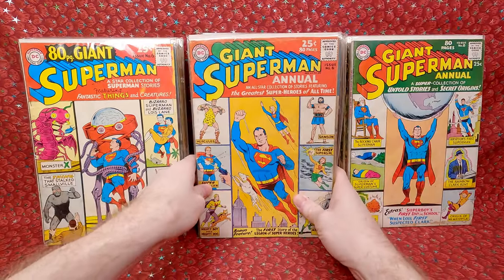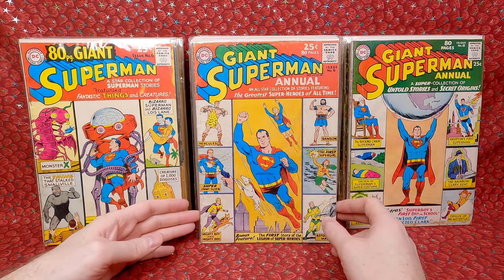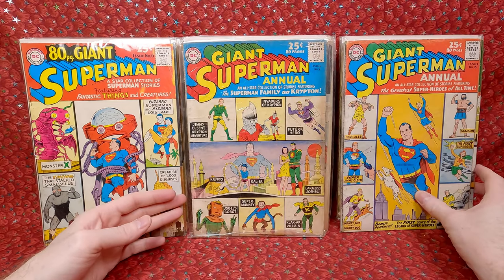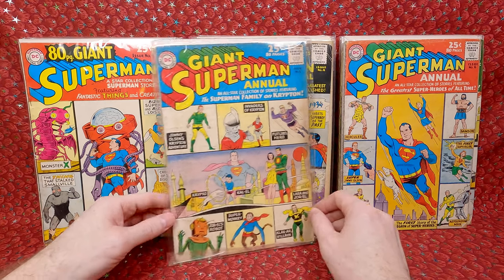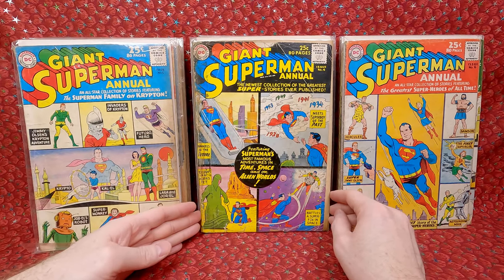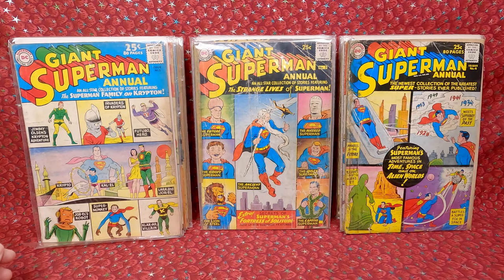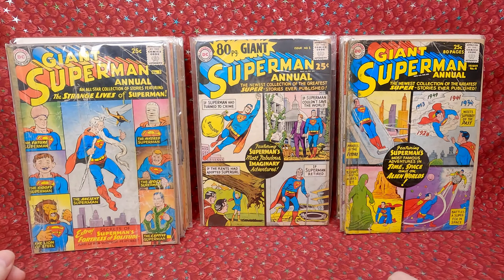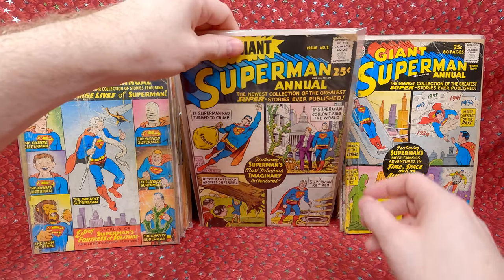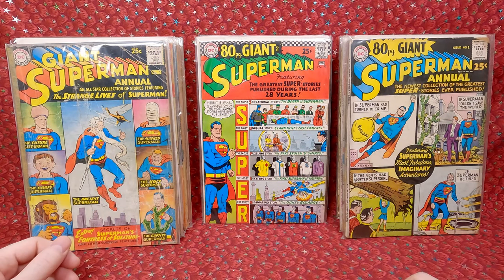Next stack — more of these giant books. Superman Annual number 6 — fun cover. Superman Annual number 5 — I love when there's robots and sci-fi things. Superman Annual number 4. Superman Annual number 3 — really rough shape but cool cover. Superman Annual 80-page giant number 1 — pretty awesome, got a chip there but not too terrible. Now we have some regular Superman issues — Superman 193, not too bad shape for one of these 80-page giants.